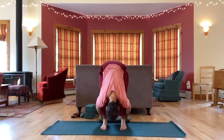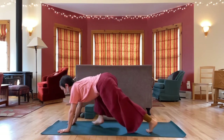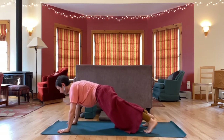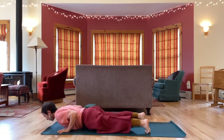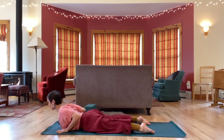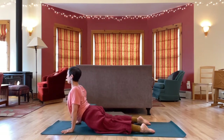And then let's plant the hands near the front of the mat, step back into a high push-up position. Shift your weight forward to lower down — low push-up. And then come into your back bend, as gently or deep as feels right for you. Cobra or up dog.